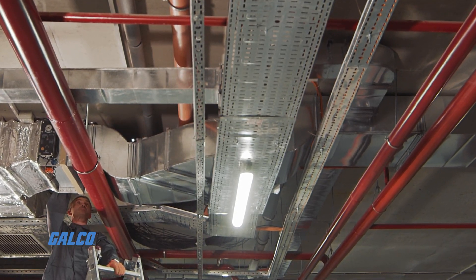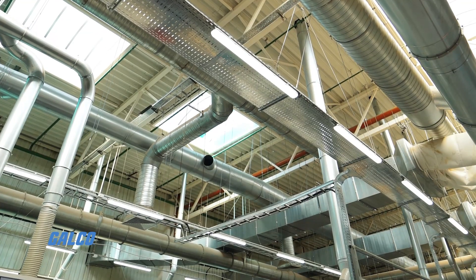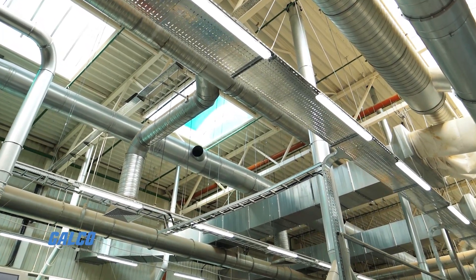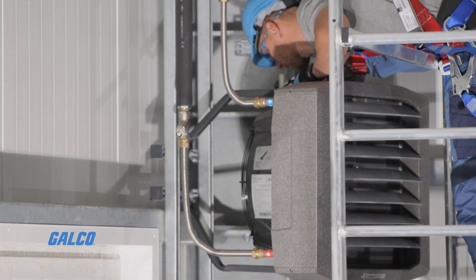Compatible with damper shaft sizes of 3/8 to 1.06 inch (10 to 27 millimeters) round, or 3/8 to 11/16 inch (10 to 18 millimeters) square.